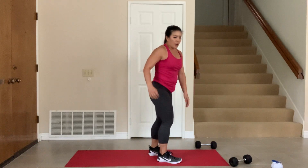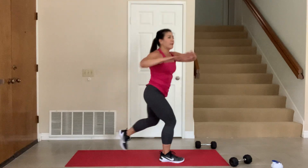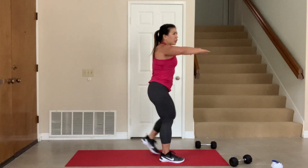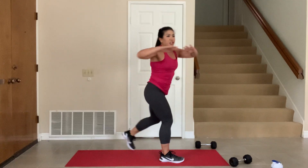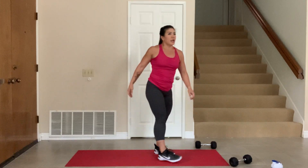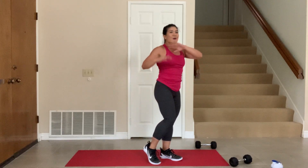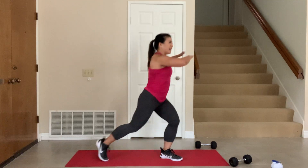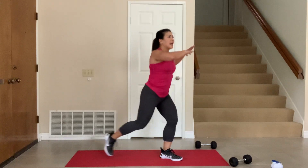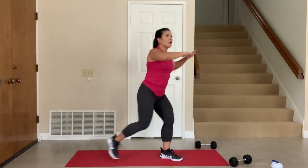Lunge it back. Ready, 3, 2, 1, go. Come on — elbows up, don't get sloppy with your form. Elbows up. Turn — those hands should cross at your shoulder. In 3, 2, 1. When you cross, make sure you breathe all the way. Okay, other side — 3, 2, 1, go. 20 seconds, you got this. Push it back, push it back. Use that front leg, get it up there, make it strong. 5 more seconds, 3, 2, 1.